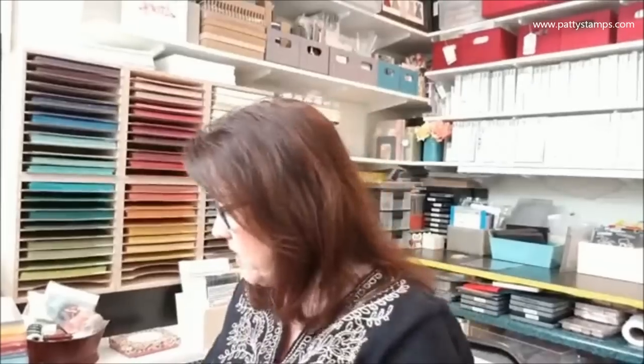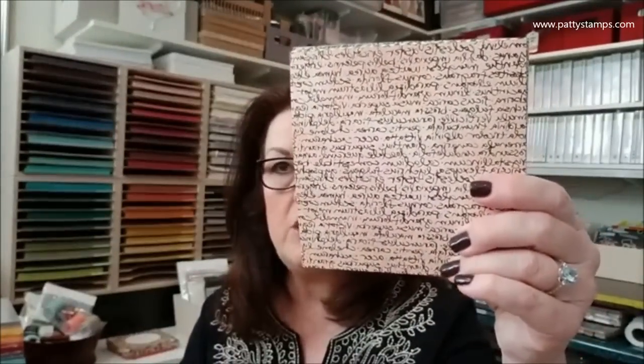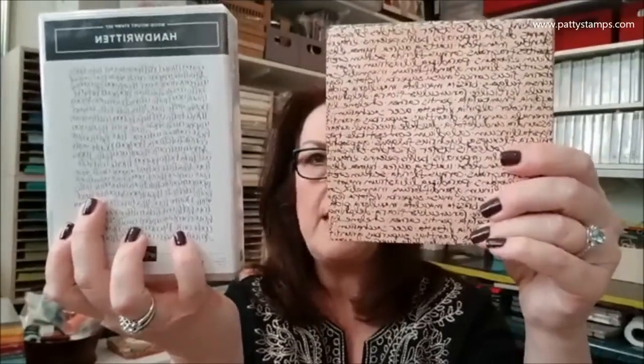Look at this background stamp with fun cursive writing! It actually says real things — it's different languages since Stampin' Up is in 10 countries. Words like happy, merci, welcome, hello, inspire, create, share, courage, love. I think it's super cute; it's going to make a fun background. It's similar in style to the Share What You Love scripty font look — a really fun background stamp.